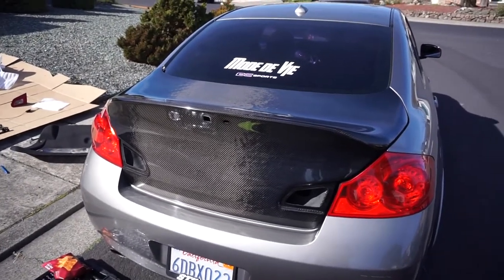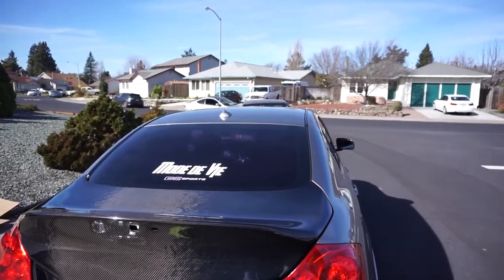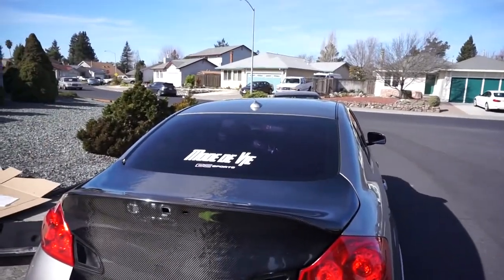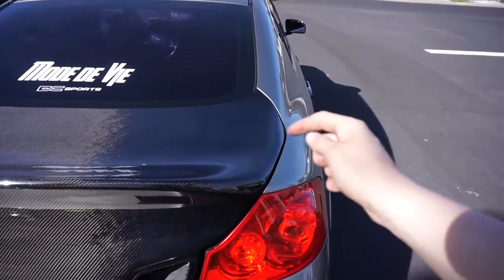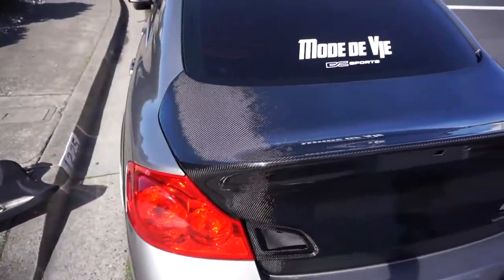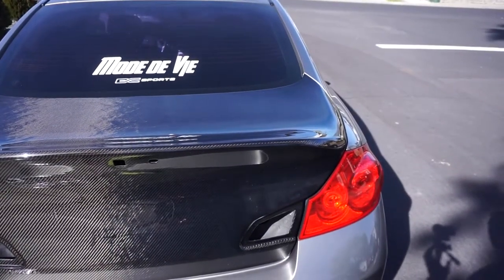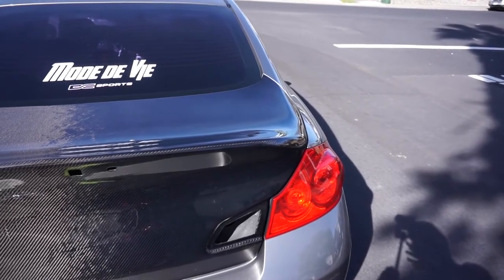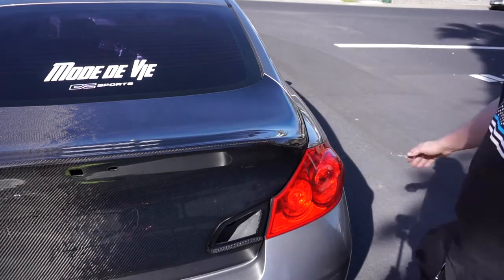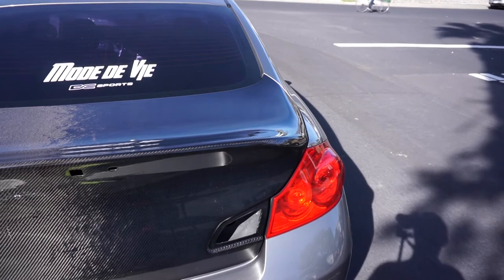It's on. You can kind of tell on this side the fitment's a little off — there goes D-Chan. But yeah, you can definitely see there's a little space here, it's not as flush on this side. This side's really good though. I'll just have to mess with this side a little more — maybe just drill new holes or shave it down a little bit on this side so it sits more flush. Or I just need to tighten it down more on this side.